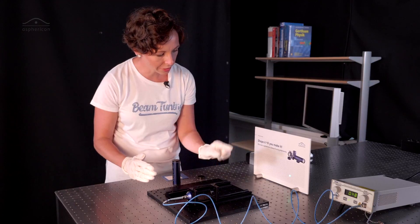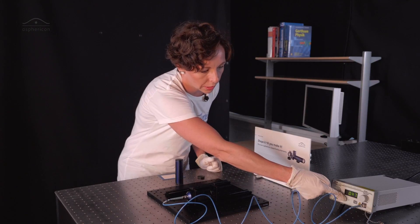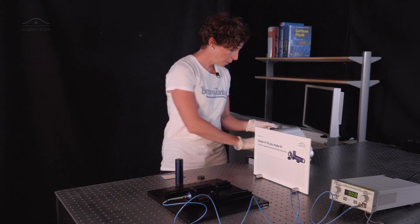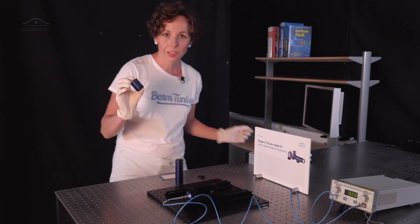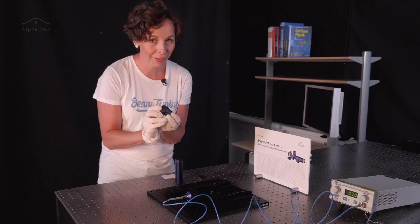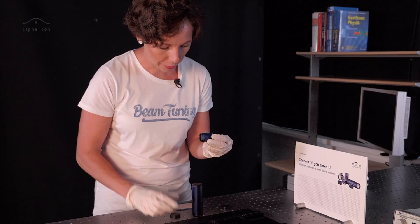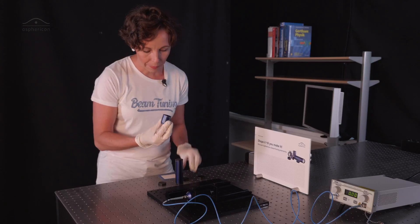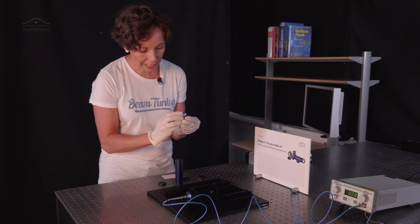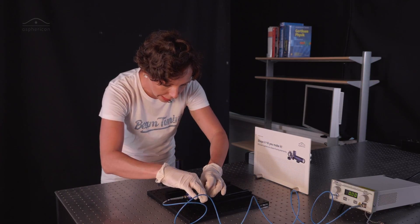We have 5 mm here, so I want a 10 mm beam. Therefore we are going to use the Asphericon beam expanders, also a device I have explained in an earlier session. Since the beam was about 5 mm, I'm now adding a 2x magnifying beam expander to receive a 10 mm beam in the end.